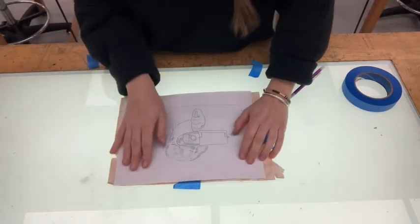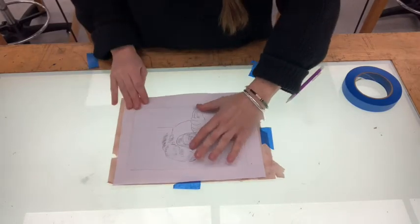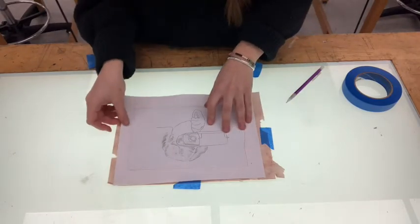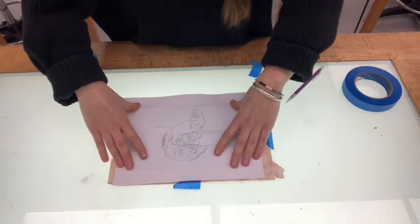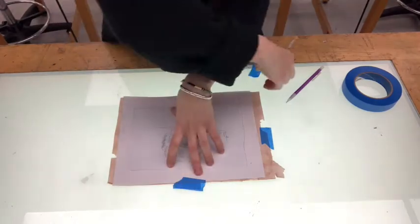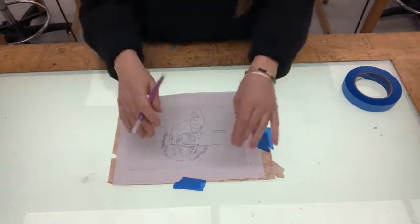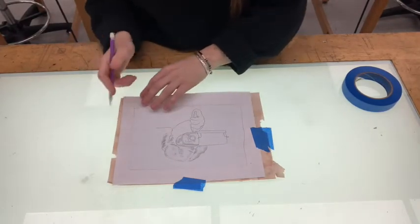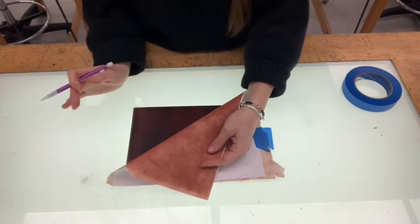And then I'm going to place my image on top, line up that little border that I just made so that my image will fall on my plate where I want it to. And then I'm going to tape that down as well. Now using my pencil, I'm going to trace over these lines and they are going to press into areas of iron oxide and transfer my drawing to my plate.